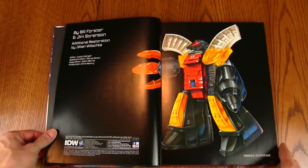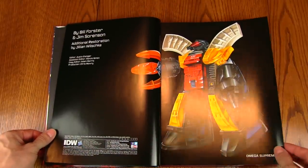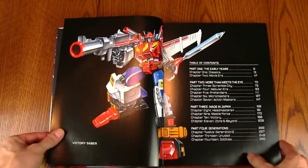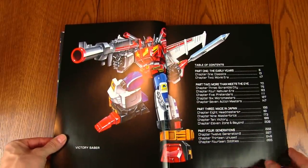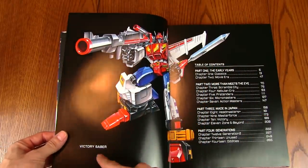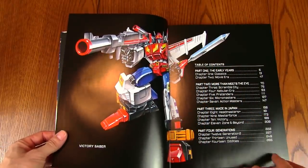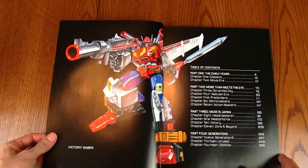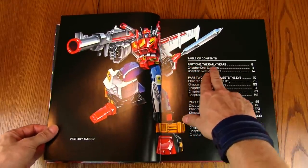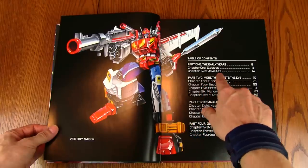Right off the bat one of the first things we see is Omega Supreme. This is one of the later guys from the Japanese line — Victory Saber. It's nice that if you don't know who these characters are, there are little labels here identifying them.